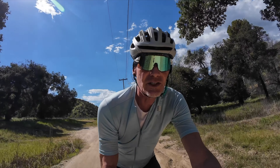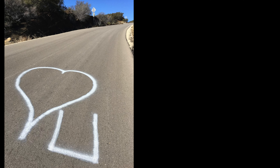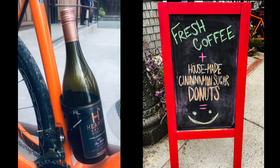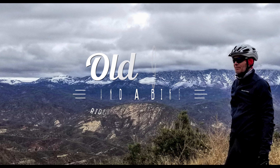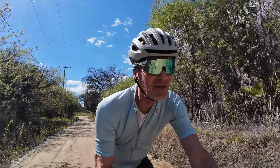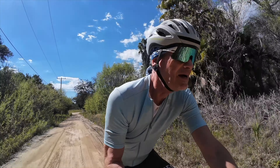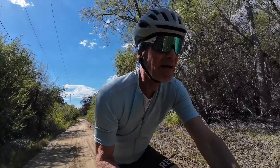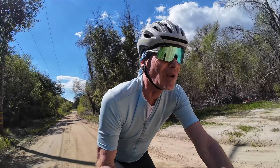We're talking about the Redshift Shock Stop Suspension Seat Post. I did a video previous to this talking about my reasons why I thought it was time to try one of these. I'll link that at the end, and you can watch that before or after this as you like.